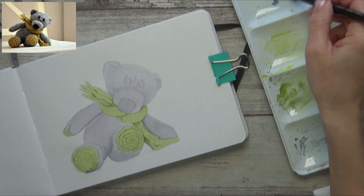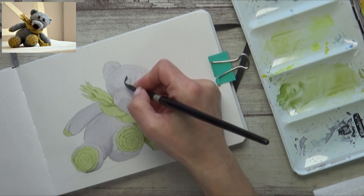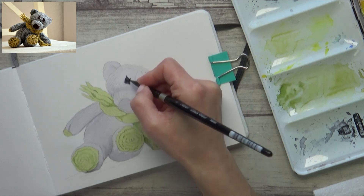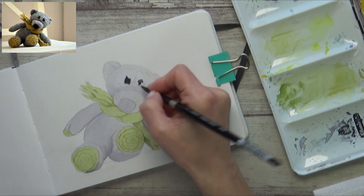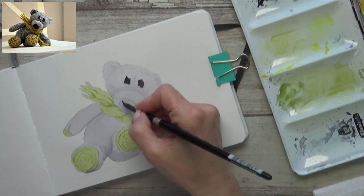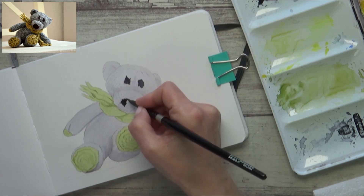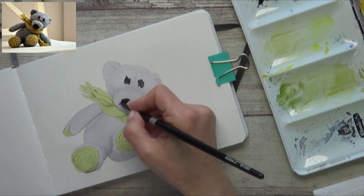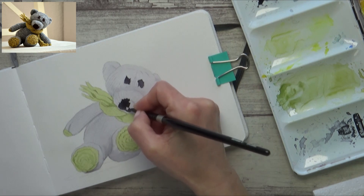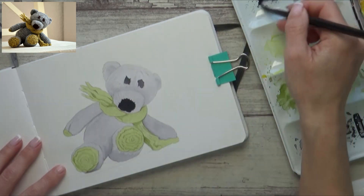Next I'm going to darken up the bear's eyes and nose. For this I use more concentrated neutral tint and paint the shape of each eye carefully onto dry paper, adding a few little lines coming out from the edges of each eye to give them a wool-like appearance. I do the exact same thing for the nose — pulling out some short fine lines from the edges which, though not especially obvious now, will add to the overall wool effect when we're done.